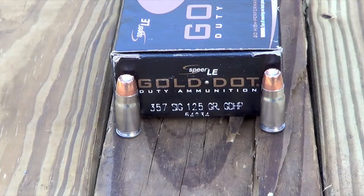Here's the ammo we're testing out today. It's the Speer Gold Dot 357 Sig 125 grain Gold Dot hollow point. It is item number 54234 in the Gold Dot catalog. Just something to take note of is the odd shape of the hollow point compared to some other hollow points on the market.